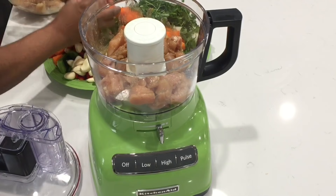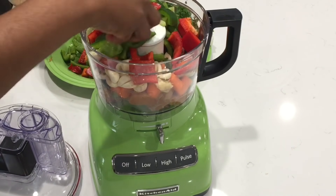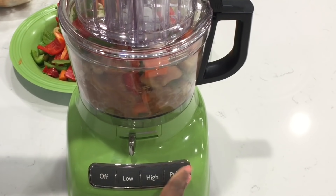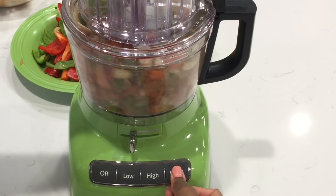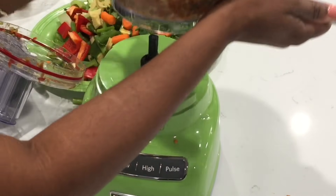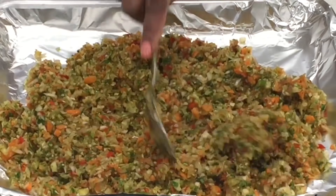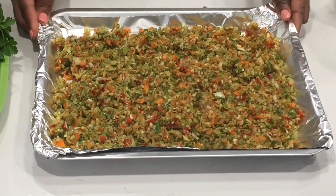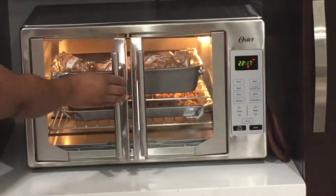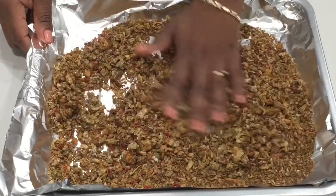Next, go ahead and chop up all of your ingredients — and yes, chop them, do not blend them, because the veggies will extract juices that will cause you to be dehydrating for a longer period of time. Spread it out on a tray and bake it for an hour in a 275-degree oven, then lower it to 225 and dehydrate it until it is nice and crunchy.